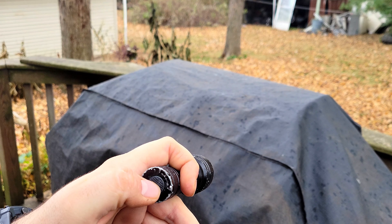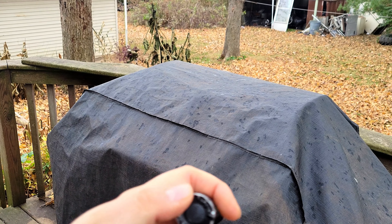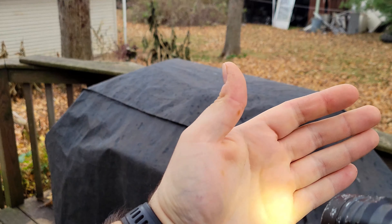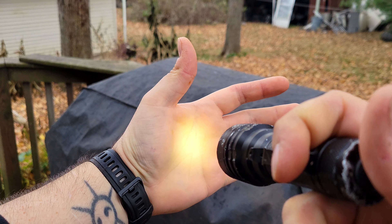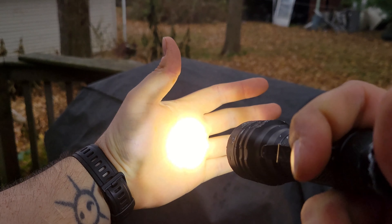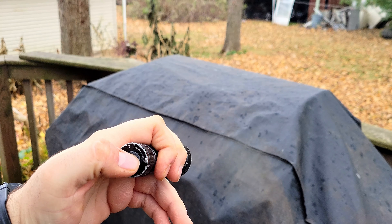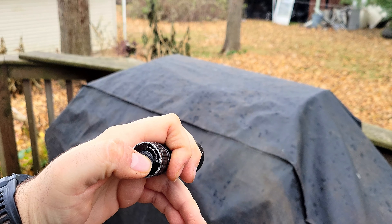When you have it turned off, hold it — and this is what I like to call moonlight mode. You can see it just barely works, like 10 lumens. Press it again: low, medium, high, turbo. It does have a memory setting, so if I turn this up to high and turn it off, it'll come back on high.